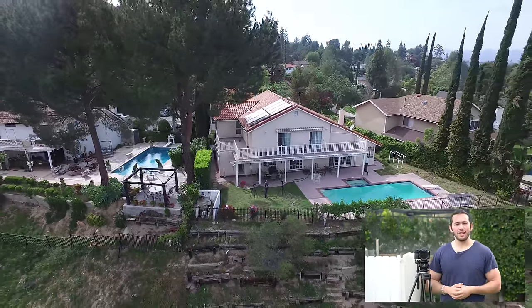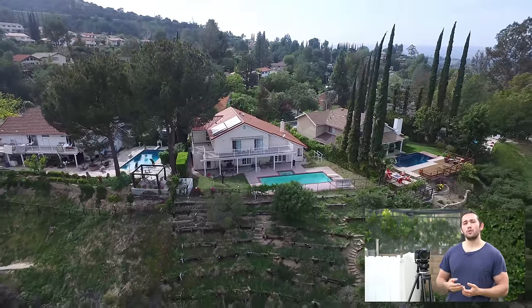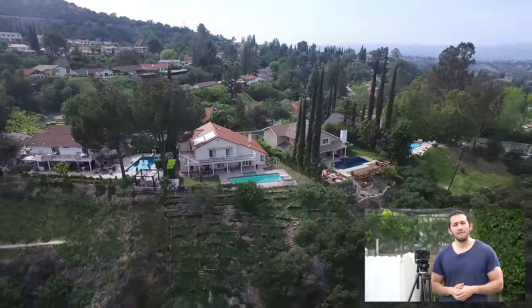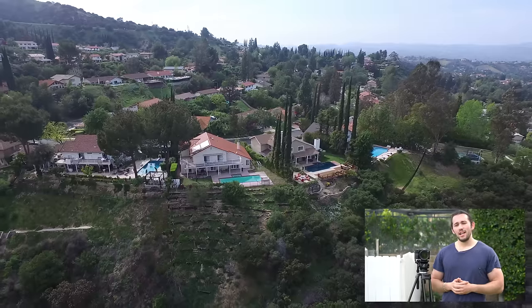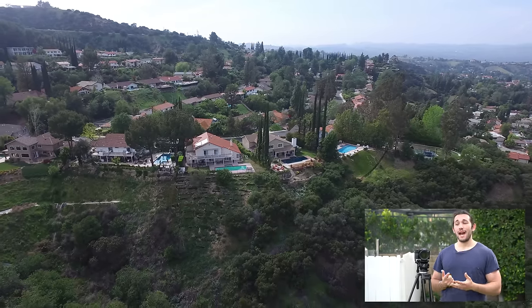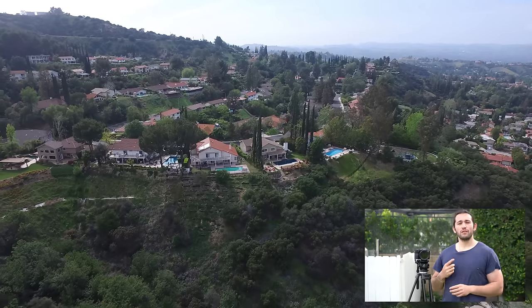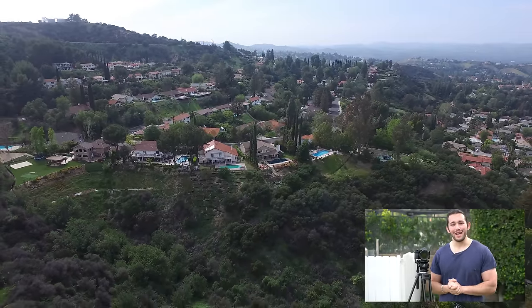Thank you guys so much for watching. Please visit my website at capturethemomentum.com. If you'd like me to do another review or tutorial video on something, please comment below or email me at info@capturethemomentum.com. If you're a manufacturer of a product and want me to do a review, please email me. Also, sign up for my free newsletter at capturethemomentum.com and you'll have a chance to win a free month's worth of coaching with me on Skype. Thank you so much for watching and I'll see you on the next video.